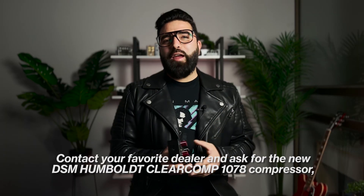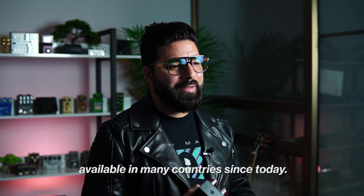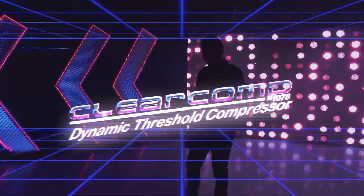Contact your favorite dealer and ask for the new DSM Humboldt ClearComp 1078 compressor, available in many countries since today.